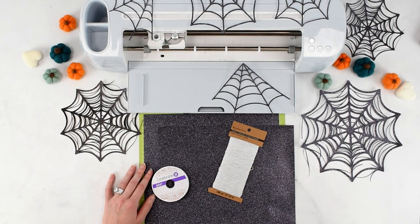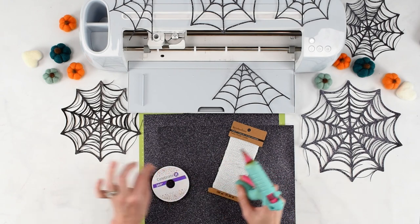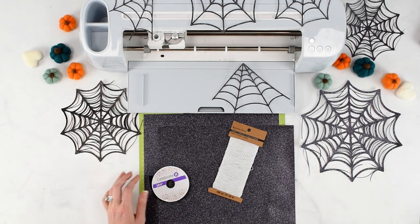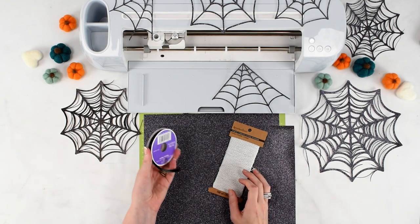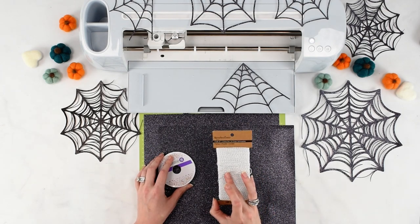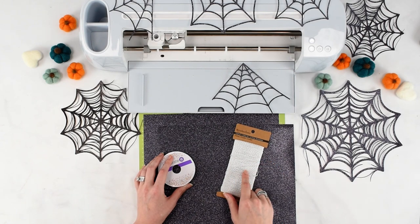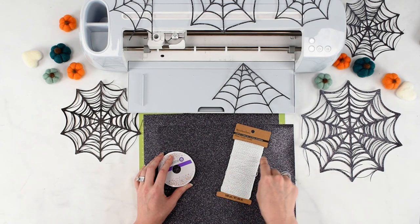In addition to that, you'll also want to have a hot glue gun on hand just to tack things in place and keep them from scooting around as we build the banner. You'll either want some black ribbon or maybe some baker's twine. I wish I had black baker's twine, but I don't, so I'm going to be using white.